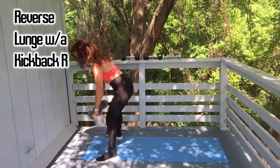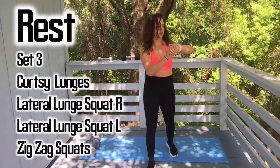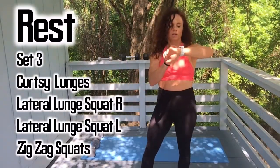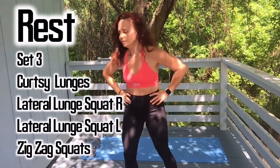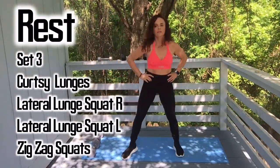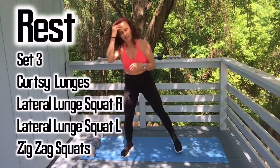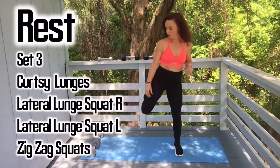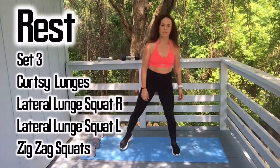Alright, 45-second rest. Set those weights down carefully. You're getting about 55 seconds. I hope you like this workout so far — it's pretty intense. You can have an active rest if you want, because you need to keep that heart going. You're doing that much work for your body — just lightly walk around.